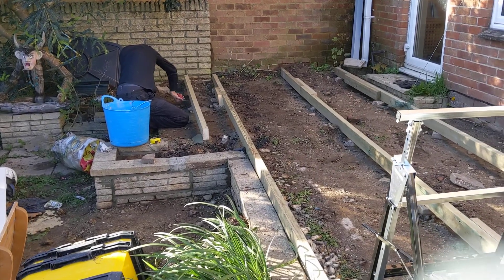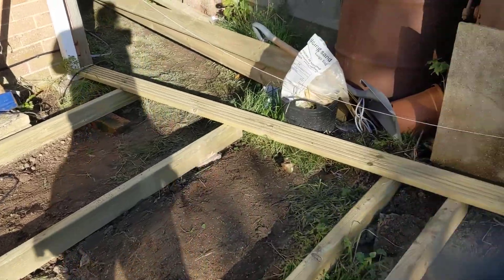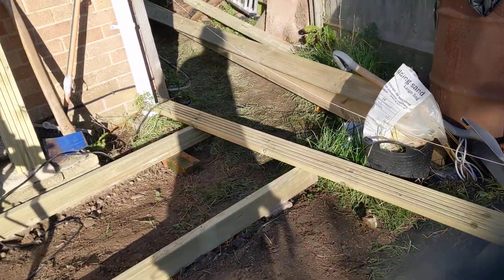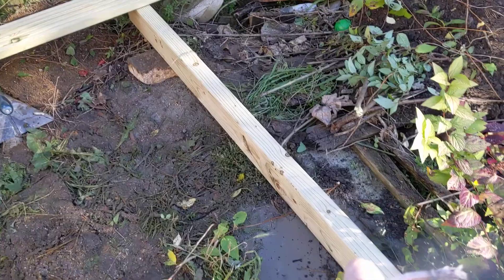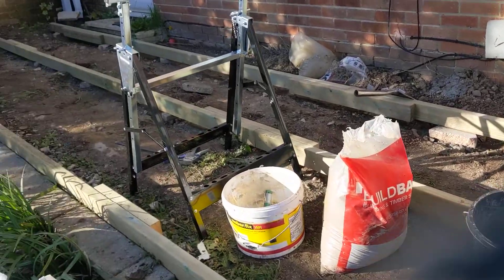It's quite an exciting stage now — we've got all the support in, and here is the first decking board that's going to be screwed in. We've dug little foundations to support the decking joists.